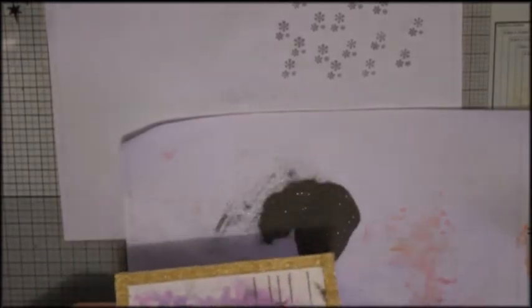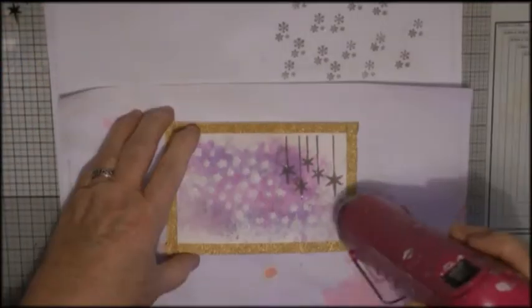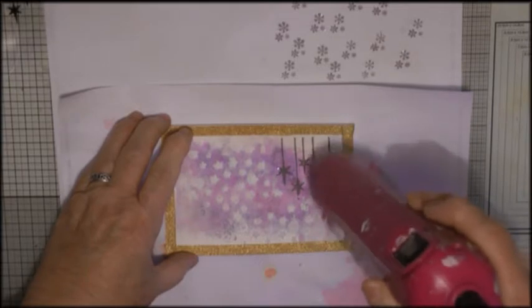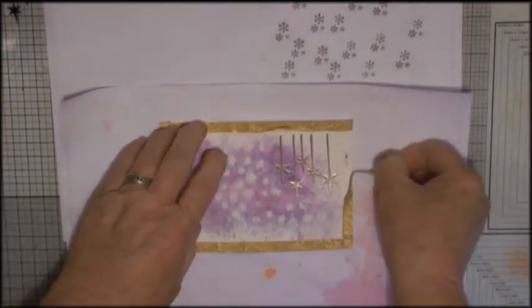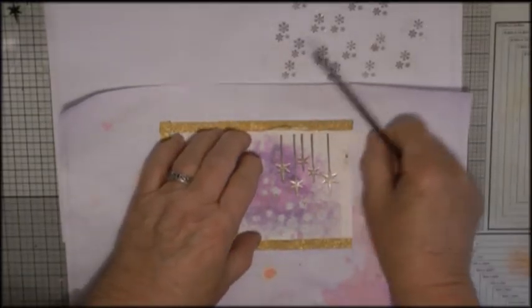I've missed a bit of filming there, but this is Versamark ink and the embossing powder is pewter. I'm just stamping this little stamp — which was a freebie with a magazine — of some star baubles.